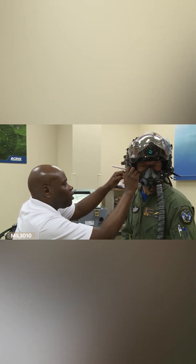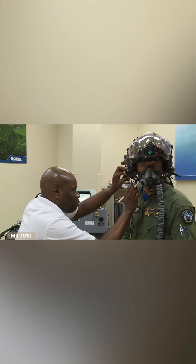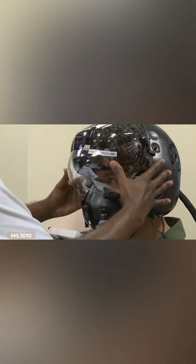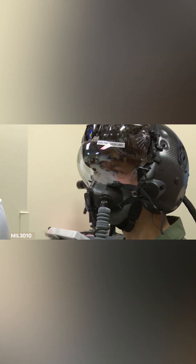I'll go ahead and mark this so we can tackle. So we're going to go ahead and bring that down now. So we're going to go ahead and go through the alarm process now. We'll go ahead and mark this.